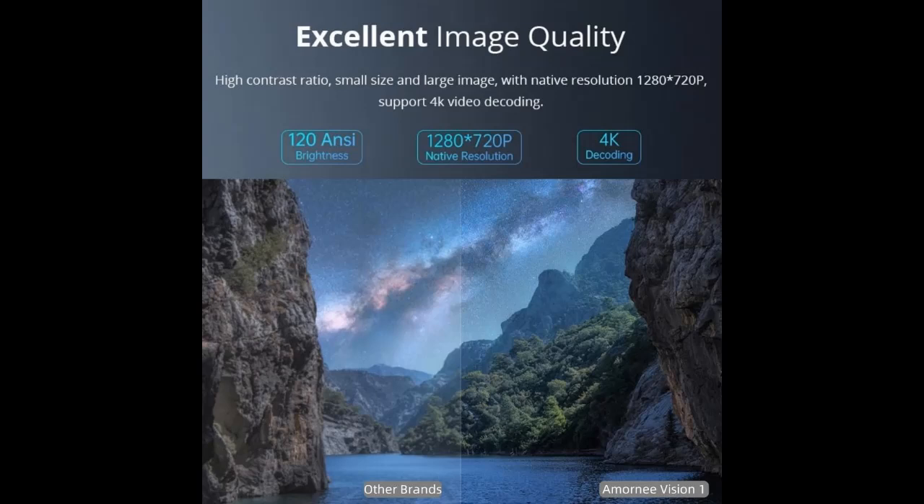Supporting 720p Full HD native resolution and 1080p/4K, with a brightness of 160 ANSI and 8000 lumens, this projector delivers sharp, clear images with precise detail.